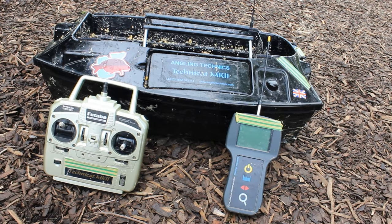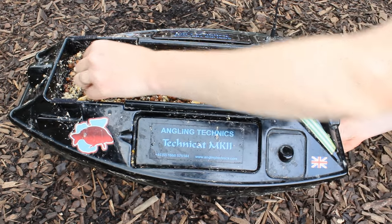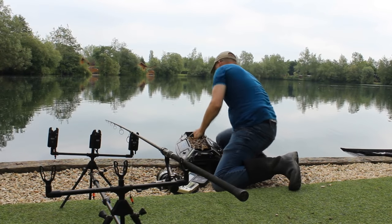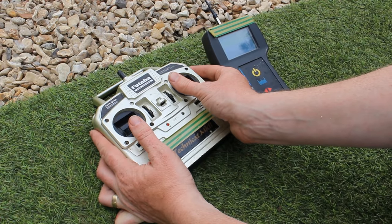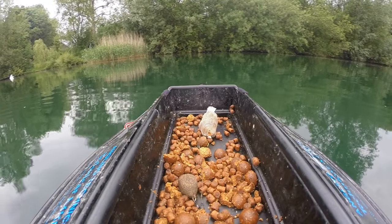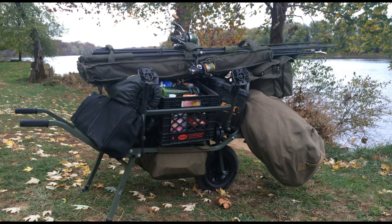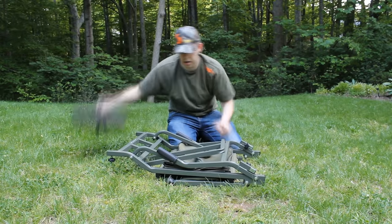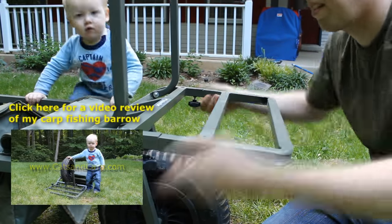Bait boats are remote-control boats that deliver your bait and chum to a very precise location. You place your hook, lead, and rig in the bait boat along with the chum, drive it out to where you want, hit a button, and it drops everything straight down. You can also get bait boats with wireless depth finders to see the depth of the water below and whether there are weeds. When you have this much carp fishing gear, you need a wheelbarrow — compact carp fishing wheelbarrows fold up small enough to fit in the trunk of a small car.